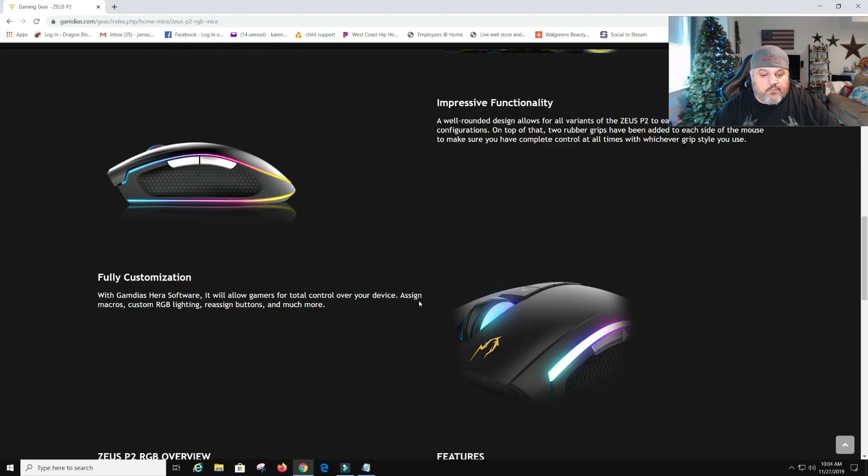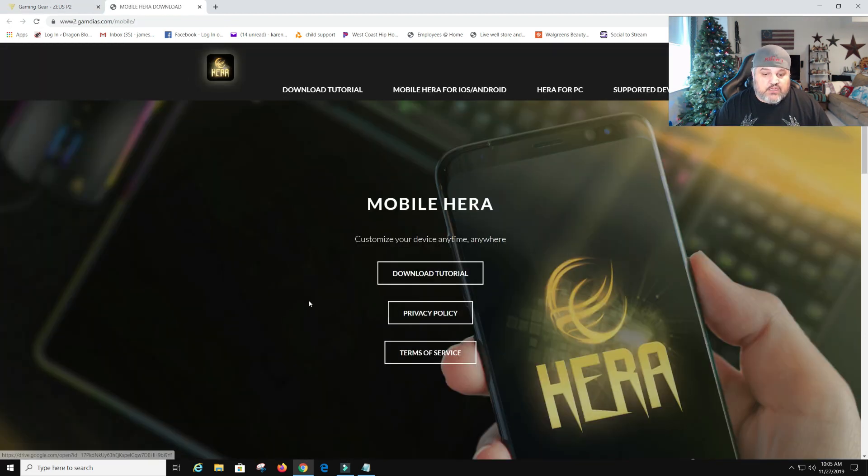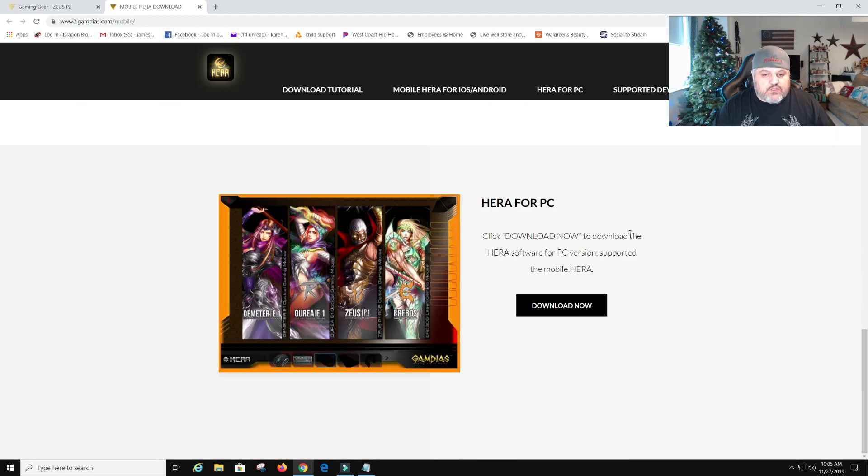You're going to need to scroll down all the way to the bottom. It gives you a few options — you can grab the user manual. My box did not come with it, which might have just been a slip-up in packaging, but they have it online so it's not wasting resources. You can go to the download page for the HERA or the HERA installer. There's also a mobile app for your phone so you can run the software from your mobile phone, which is pretty cool. I'm not going to be doing that on this video.